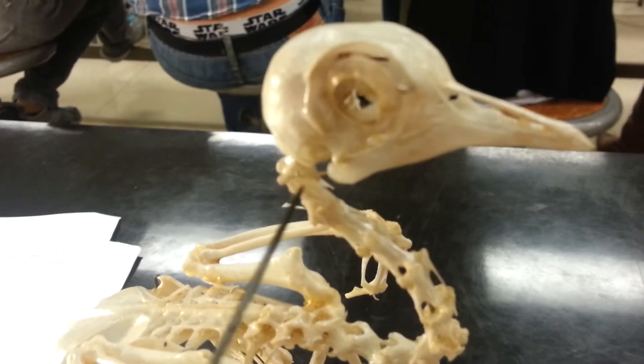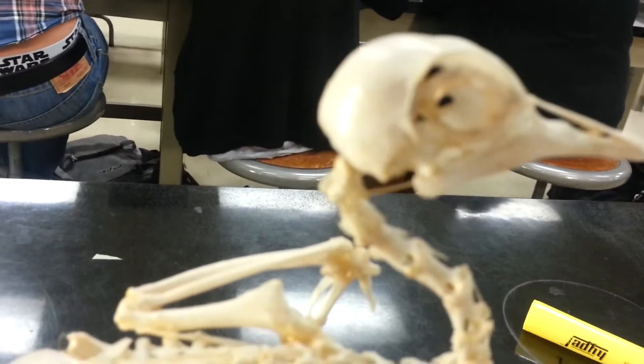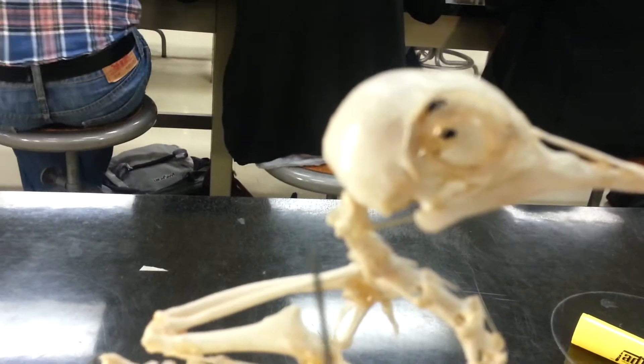These little stringy things here — you can't see them that well — those are the parietal apparatus. That's the parietal apparatus; it kind of sticks out.